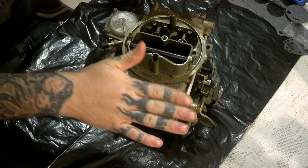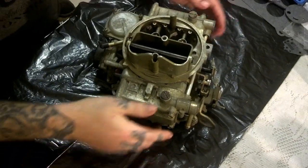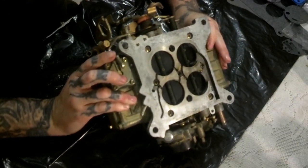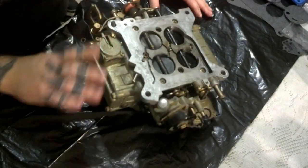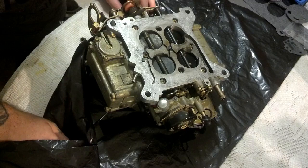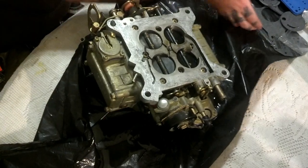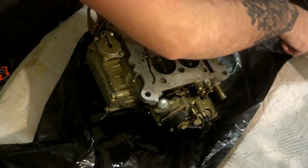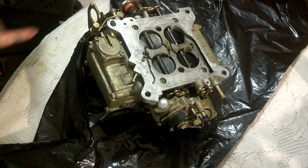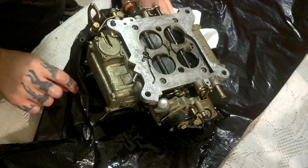Okay, this is the carburetor. The first thing we need to do — it's going to have gas in it — so lay your trash bag down and expect that. If it's only been set once it might not have gas in it, but this one has gas in it. As it drains we catch it, that's what the trash bag is for. After we get it disassembled we'll put a fresh trash bag down. Nobody smoke right now.